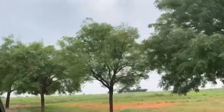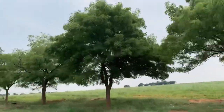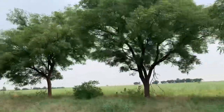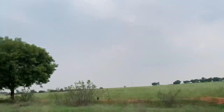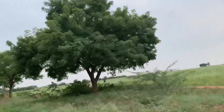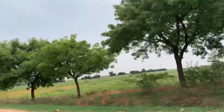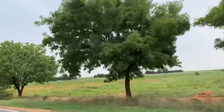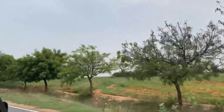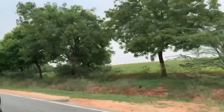Hello friends, welcome back to my channel! Today we are going to visit our farmhouse. In this video I am going to share what we are growing and how the plantation looks overall. This farmhouse is near our home, approximately 7 kilometers away. We are about to reach our farmhouse.